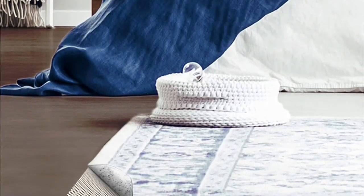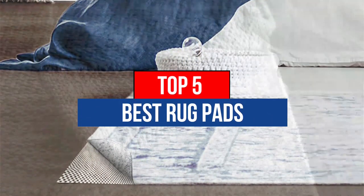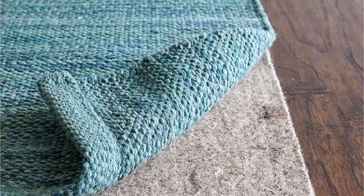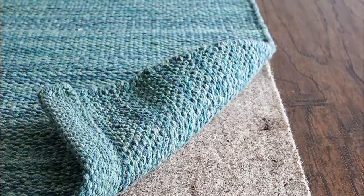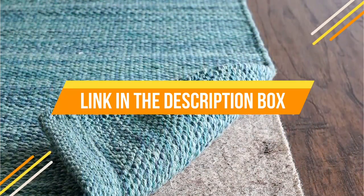Hey guys, are you wanting to buy the best rug pads? Then you are in the right place. Our today's video is about the top 5 best rug pads that are available in the market. If you want to know the price and more information about the products mentioned in this video, you may check the link in the description box below. So now let's get started.